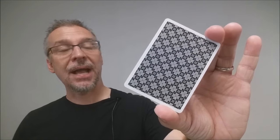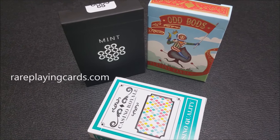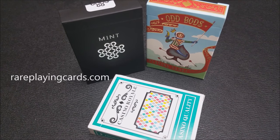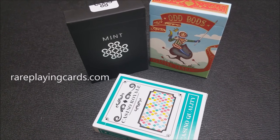All right, so that is my review for the Black Mint playing cards from 52 Cards. As always, I want to thank rareplayingcards.com for providing these decks for me so that I could do these reviews for you. If you would like to find these decks or any others, please visit rareplayingcards.com. Thanks. Bye.